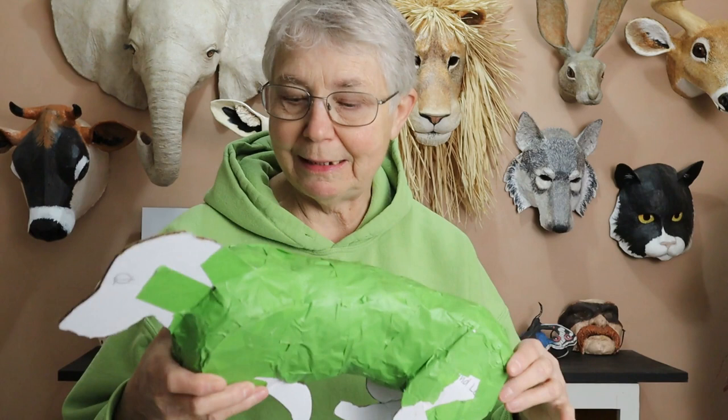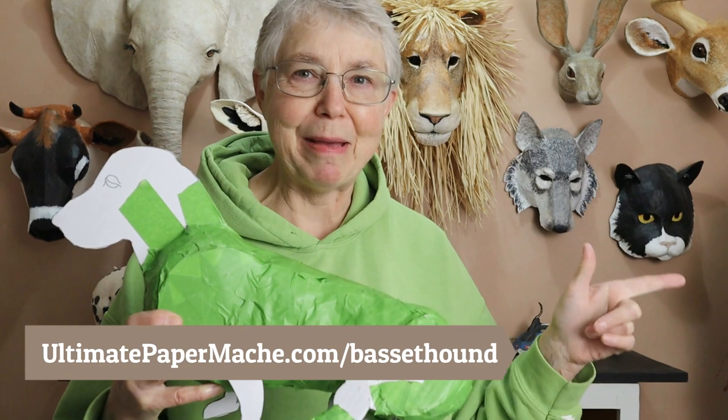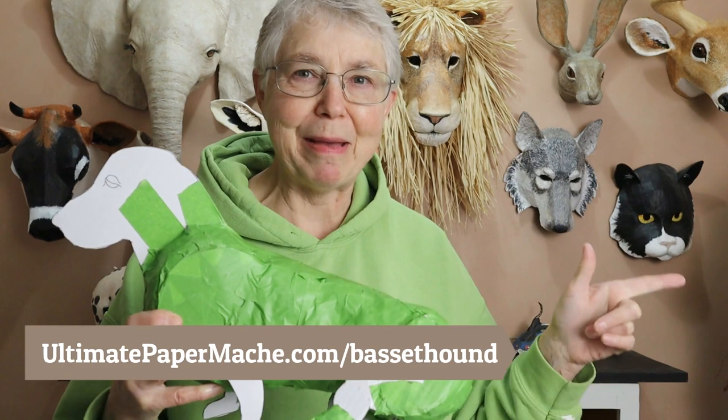Now if you want to make a different kind of dog, I've got a whole video that shows you how to make the pattern. They're not difficult - you might have to fiddle around a little bit like I did, but just having something to start with makes a really big difference. If you'd like to use this pattern, you can download it for free at ultimatepapermache.com/bassethound - it's all one word. I'll have a new video out soon, so make sure you subscribe so you'll find out when the next one is coming out. If you've already started your basset hound, let us know how it's going in the comments down below. I'd love to hear from you. Come visit me at ultimatepapermache.com - I'll see you there.